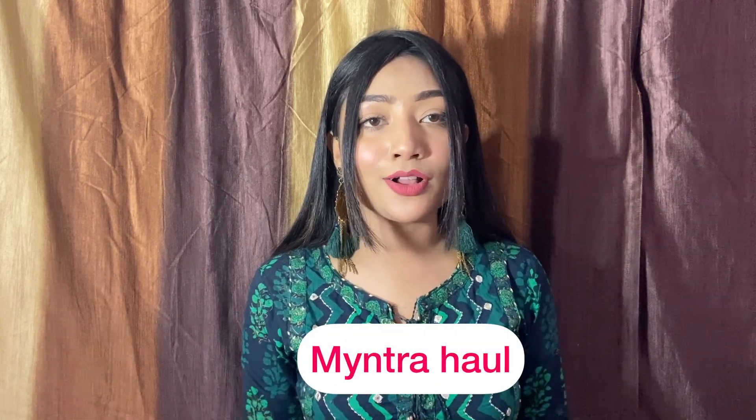Hey guys, welcome back to my YouTube channel. I hope you all are doing great. Today's video is going to be a Myntra kurtas haul. I will share some great collection with you — you will get all the kurtas under ₹500. So without any further delay, let's get started.